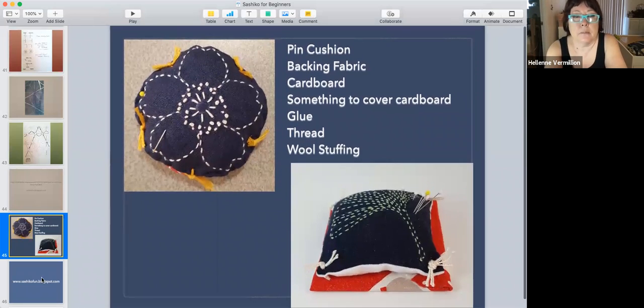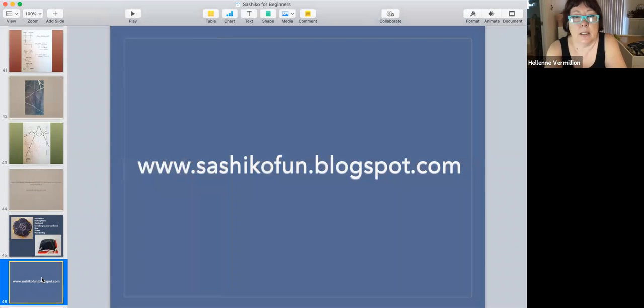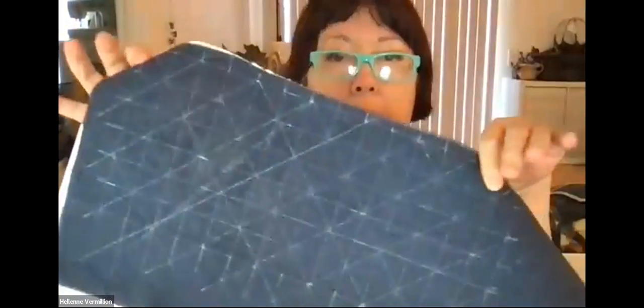If you want the blog address, you can watch this video again and come back to this slide. Any questions before I jump into the demo? So I have here some indigo linen fabric and I drew the design using my Clover white marker pen.